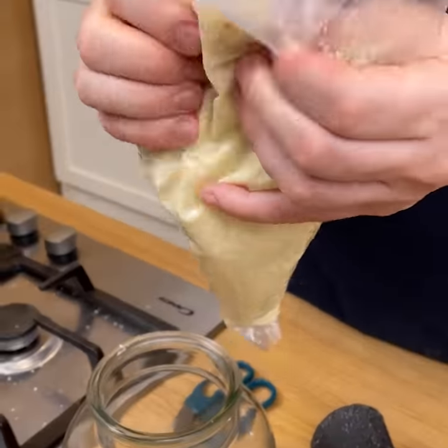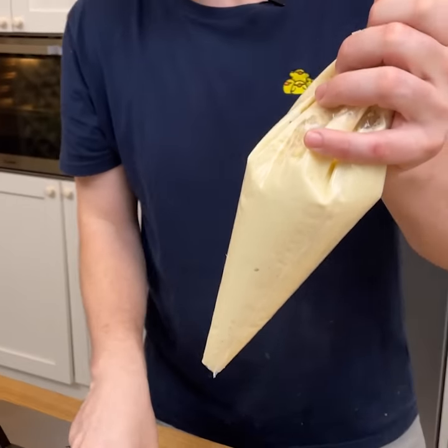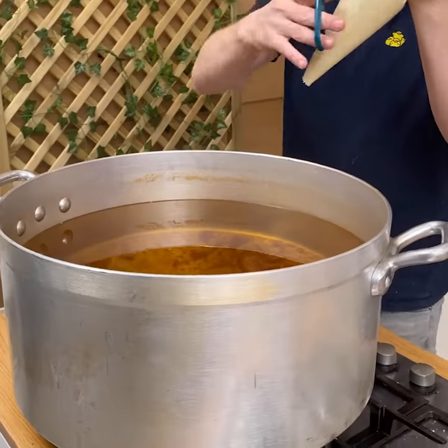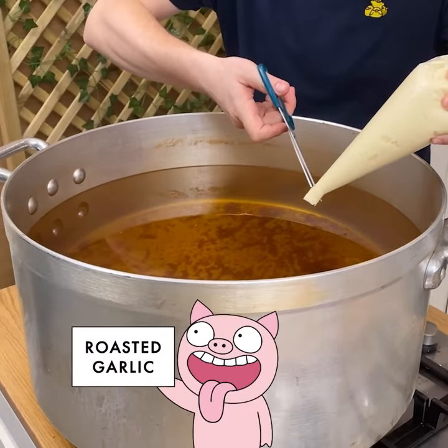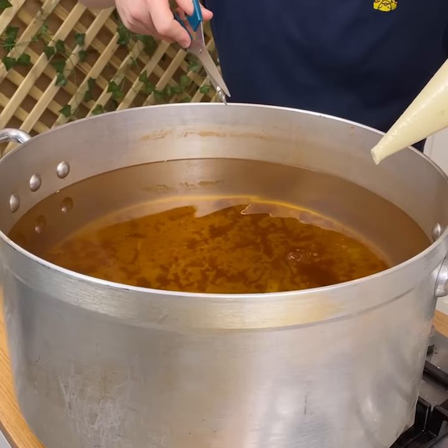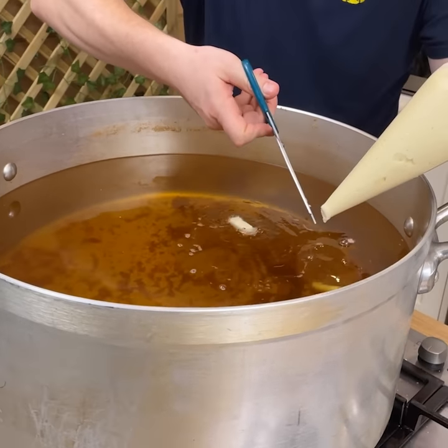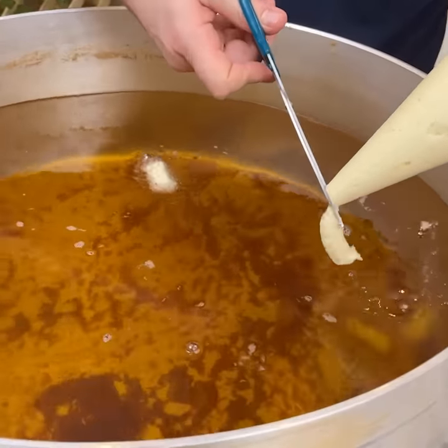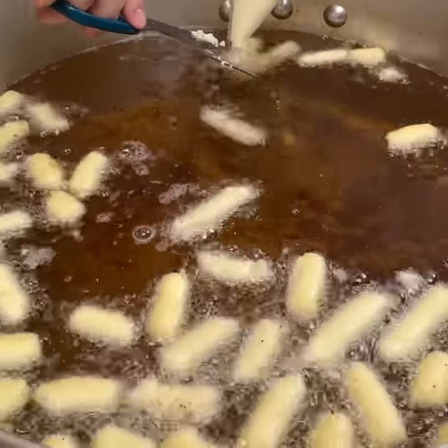Mix this all together, then come over to the oil. You need some scissors — squirt a little bit of the mashed potato mixture right above the oil and cut it off. It's going to fall down and then start floating up. Do this a lot. For me, chicken and potatoes — nothing's better.